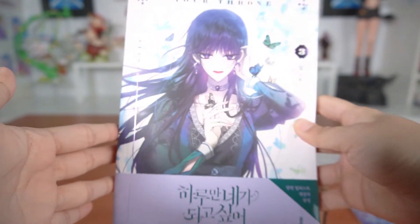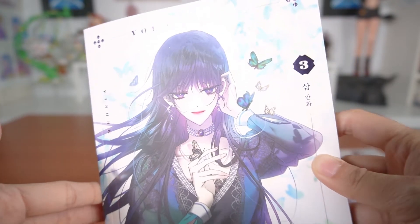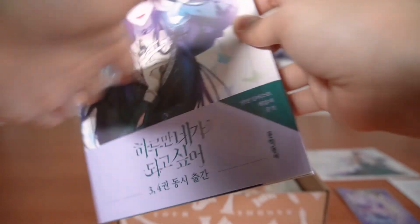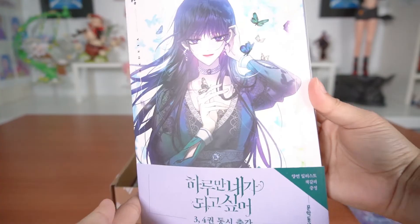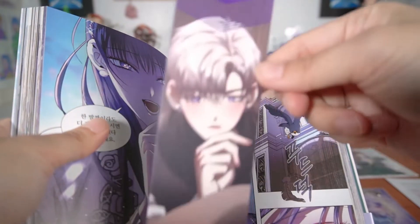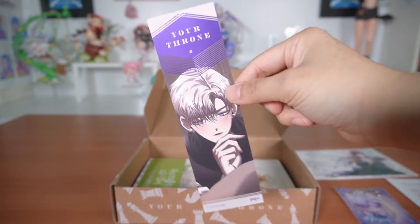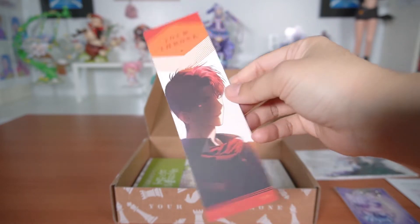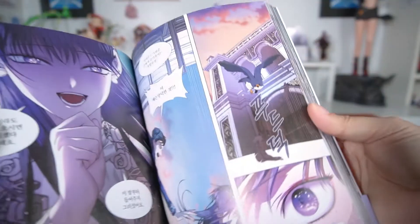That's pretty much it for the goodies, and then we just have the volumes left. Here's volume 3 with Medea on the cover — the same one as the postcard from earlier. It's very similar to volume 2 except this has a purple foil instead of gold, and I really like the purple — it matches Medea more. We have another bookmark with Heli on the front and Pell on the back. The front side has foil on it and the back side doesn't.